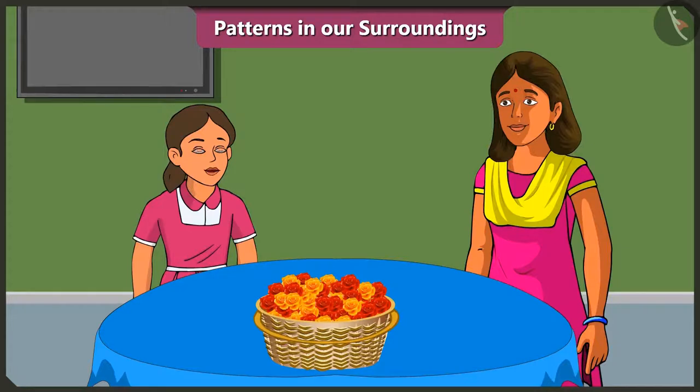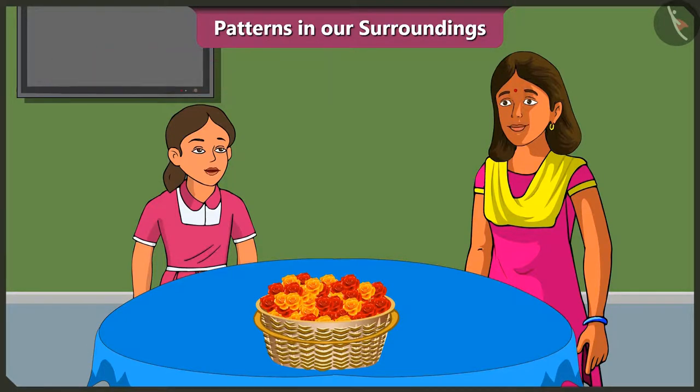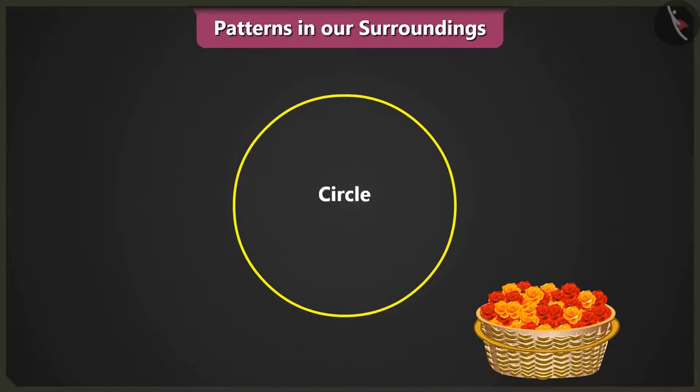Mummy, how will we make the rangoli? Vinny, this Diwali, we will make a rangoli pattern with flowers. How? Come, let me teach you. First, we will draw a circle like this. On the circle, we will place one red flower and one yellow flower like this.